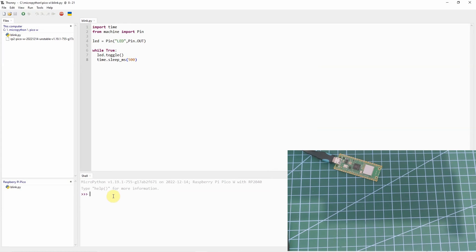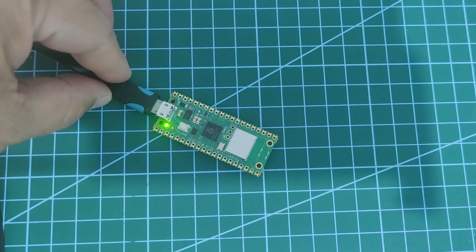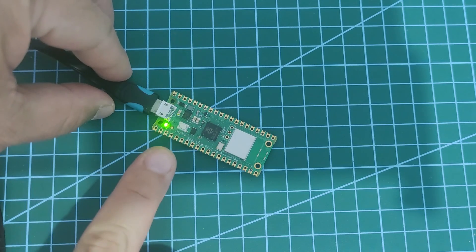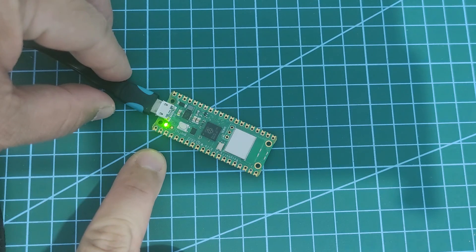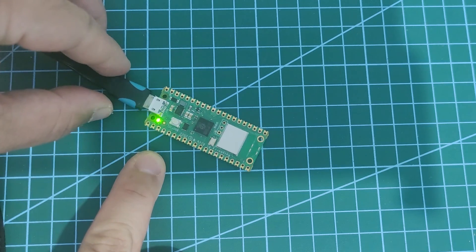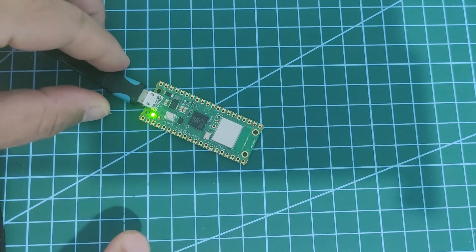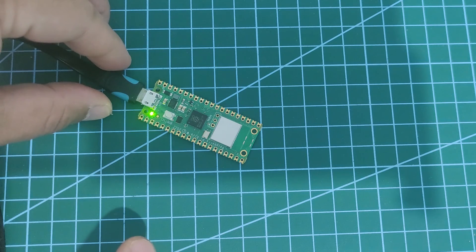What we can do to test this out is run the blink program again. I have my blink program here, so let's try running it. As you can see, the on-board LED on my Raspberry Pi Pico W is now blinking every 500 milliseconds. As I have shown you, there are two options you can choose for installing the MicroPython firmware on your Raspberry Pi Pico W.